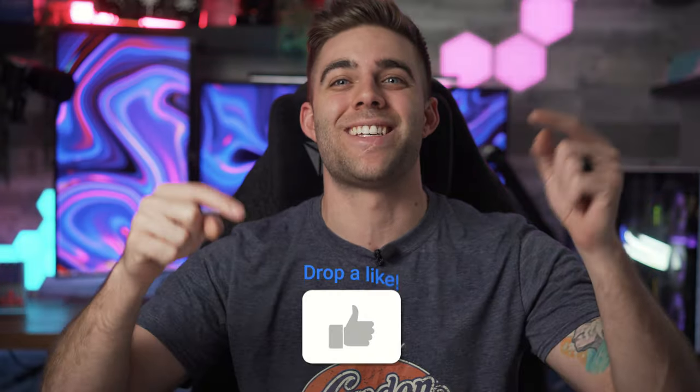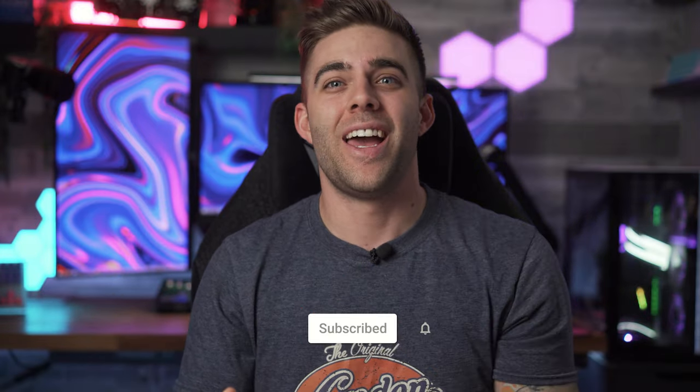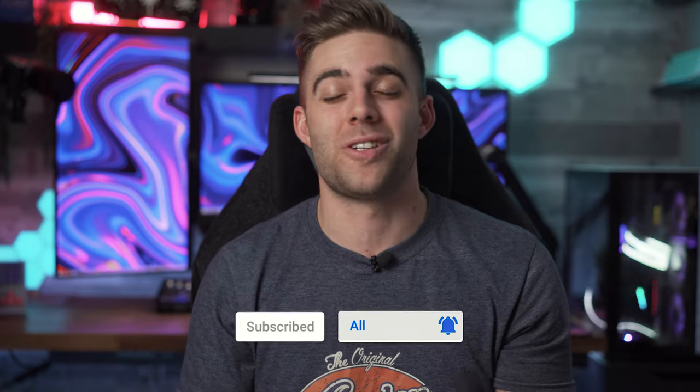Let me know down in the comments what you guys think of this boom arm and whether you'd have it as a piece in your setup, or if you just think it's a bunch of RGB garbage — either way, let me know and we'll start a conversation. Anyway, you guys have an awesome day and I'll catch you in the next video.